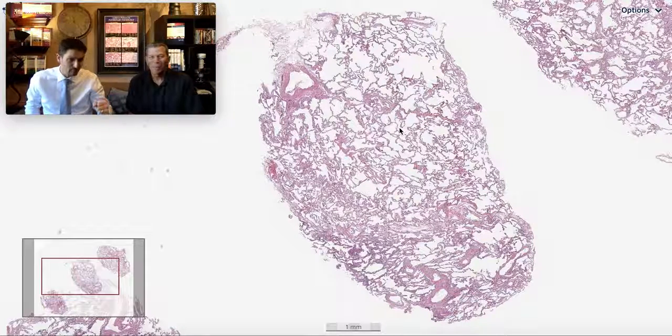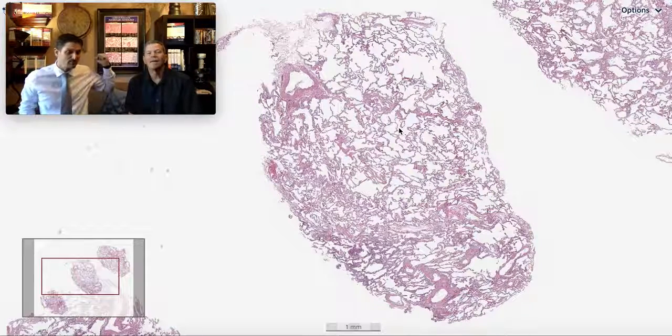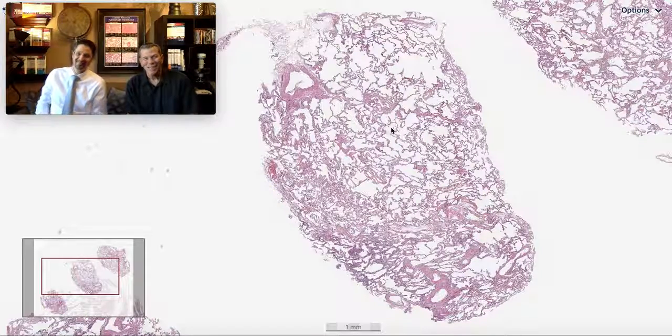You yank the probe and the whole bronchoscope because the probe has this big ball of frozen tissue on the end, so it can't come out through the bronchoscope. You yank the entire thing out and you've just torn a giant hole in the patient's lung — and it's bleeding. So it's a scary technique for most practitioners.